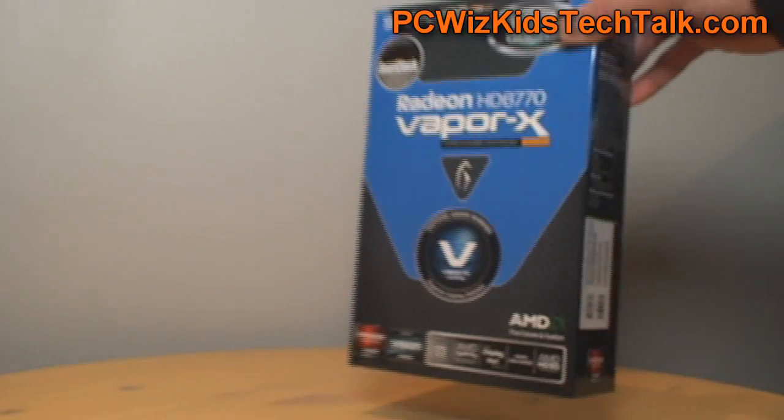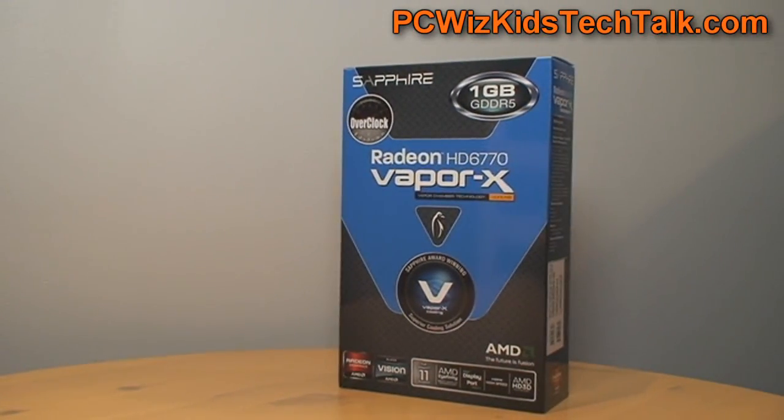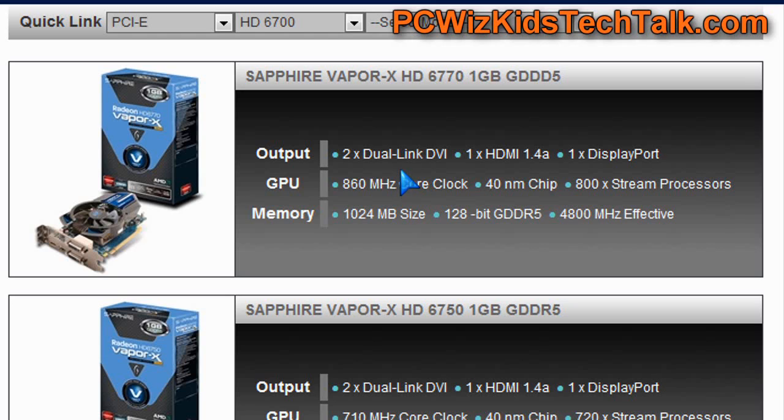The key thing here is obviously the Vapor X Cooler. Sapphire has tons of other cards in the same series and same range, but the thing that stands out here is the Vapor X. It's slightly overclocked at 860MHz and it is a 128-bit card.